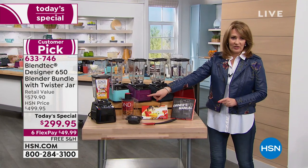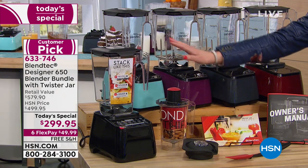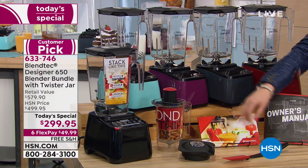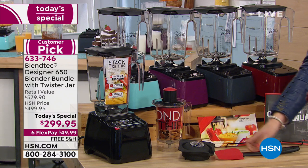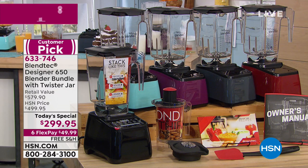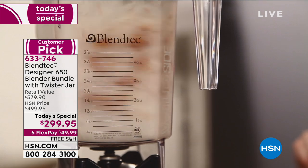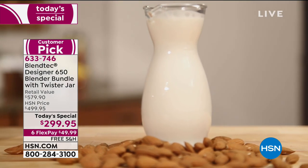Remember, you get the twister cup — other places charging $500 do not include one. You get a recipe book, the spatula, everything you need. You're spending $50 right now with free shipping and handling, home in a few days. Every single thing imaginable you can do here.